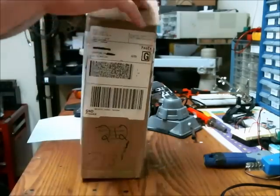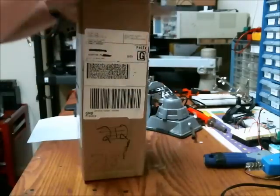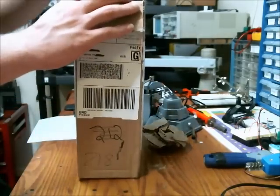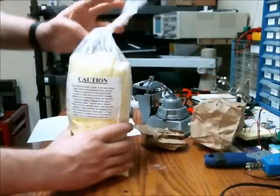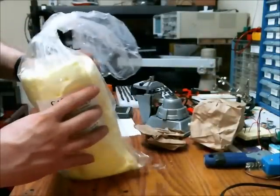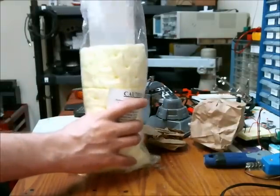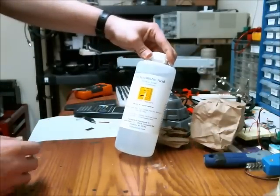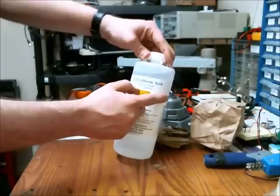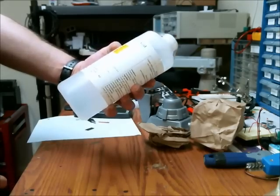The hydrochloric acid finally arrived. I got it from a company called DUDA Diesel which sells on Amazon — it cost me roughly $17. You can actually get it cheaper at Home Depot, I think it's $5.00 per gallon. Here's the container — this is hydrochloric acid or muriatic acid. It is 32% concentration and I'm meant to keep it in a dry, cool place.